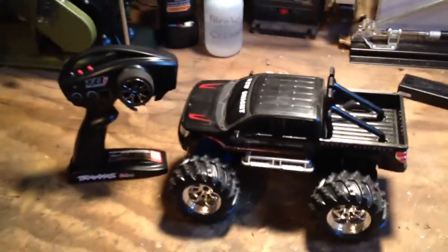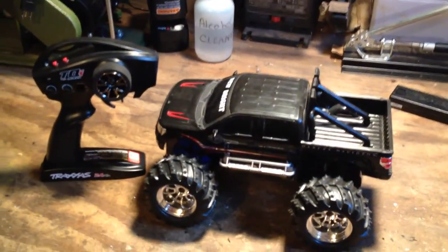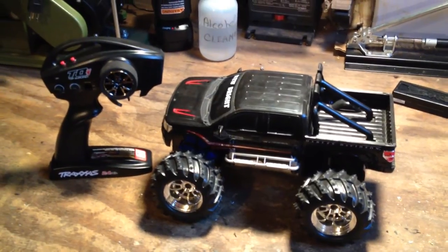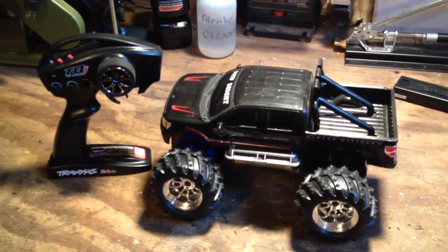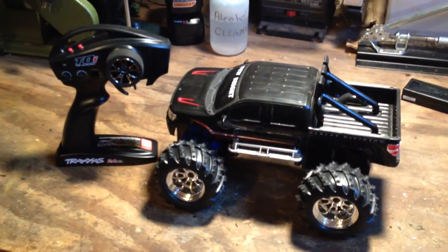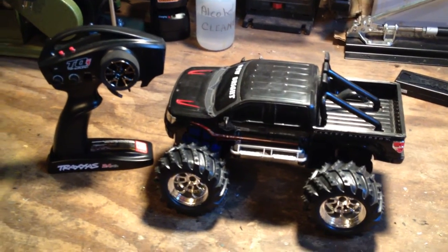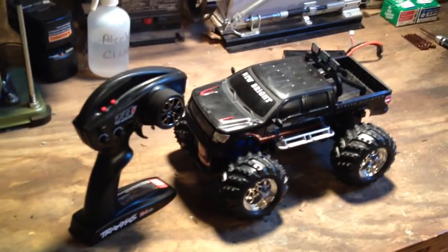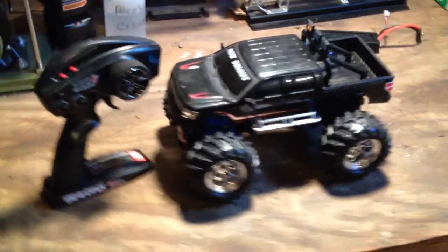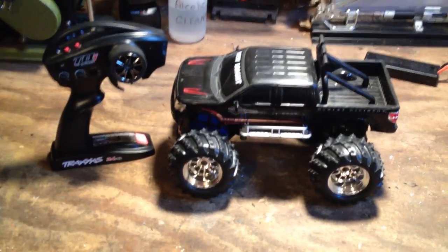I do have a couple more projects in the works. I've got a New Bright four-wheeler I'm working on, which should be pretty fun, and I'm also working on another custom boat. Hopefully I'll have those done relatively soon. I will probably post a running video of this truck soon so you can get a look at how it performs. If you have any questions, please ask. Have a great day — God bless, and we'll see you later.